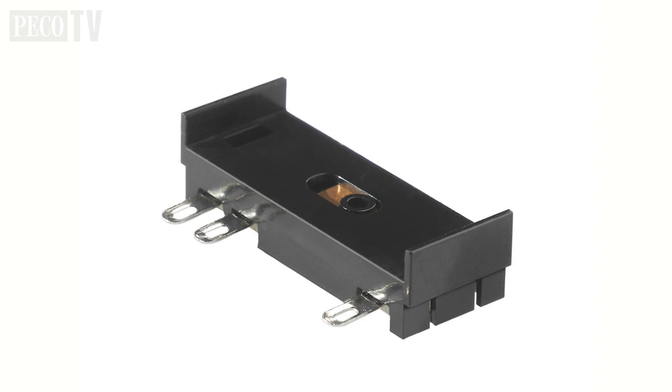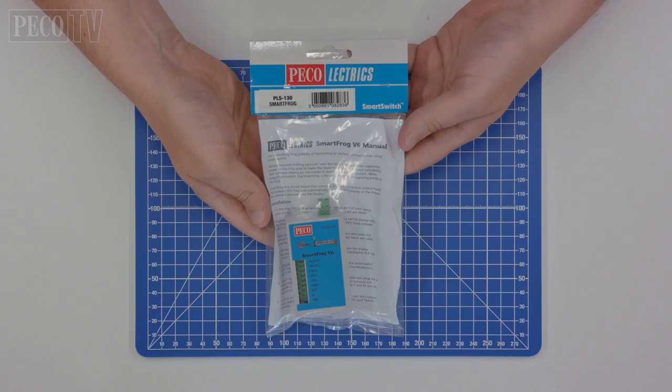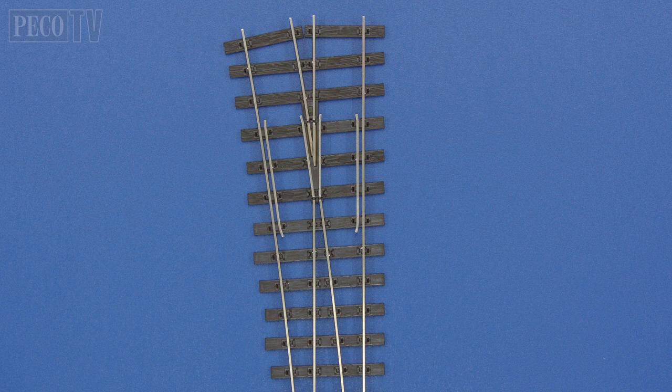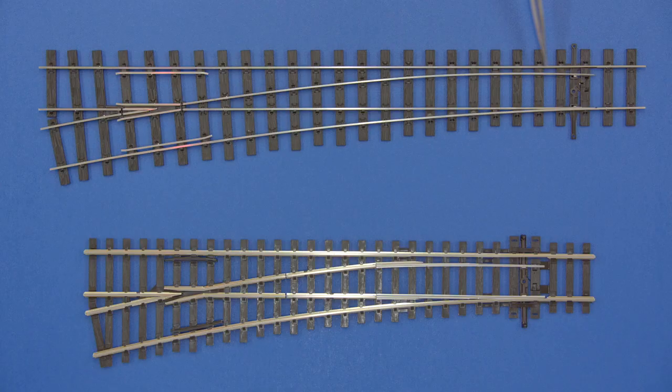In order to do this, there is a wire welded to the underside of the frog tip, which in turn can be connected to a changeover switch such as the Pico PL13, a micro switch like the PL15, or indeed the Pico Electrics PL130 smart switch smart frog auto detection unit. There are no wires to cut, no sections to isolate — everything has been made ready. Not even plastic isolating joiners are required. The polarity of the point blades remains constant, removing any risk of short circuits.